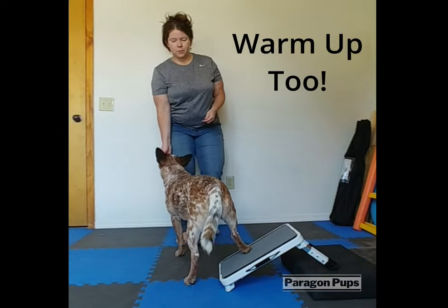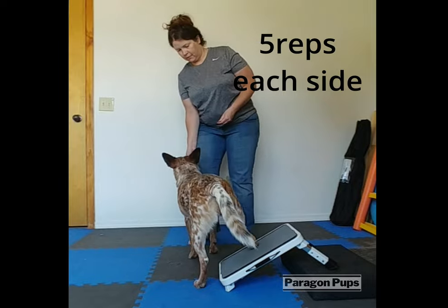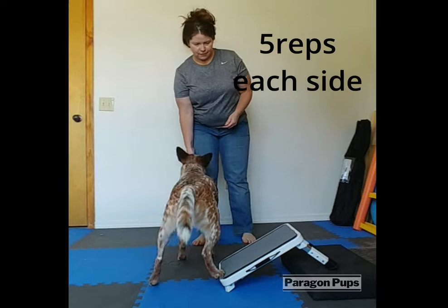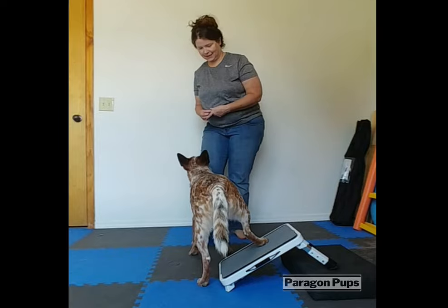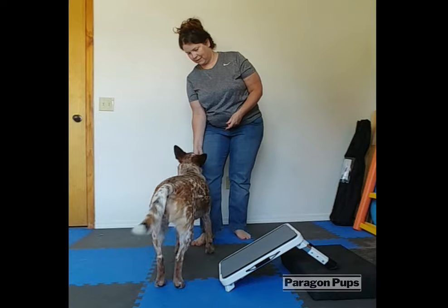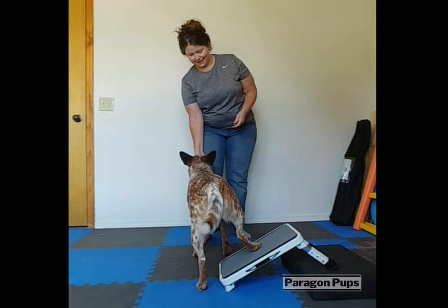For your warm-up, you're going to do five reps on each side. One, two, three, four, and five. Yes, good job.